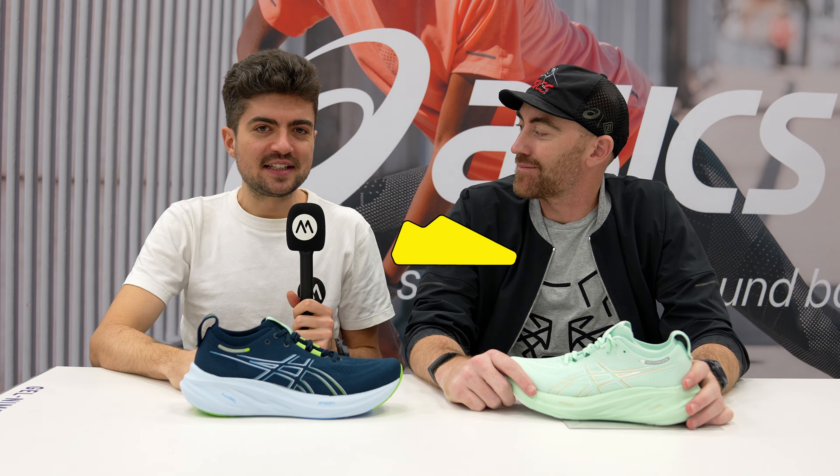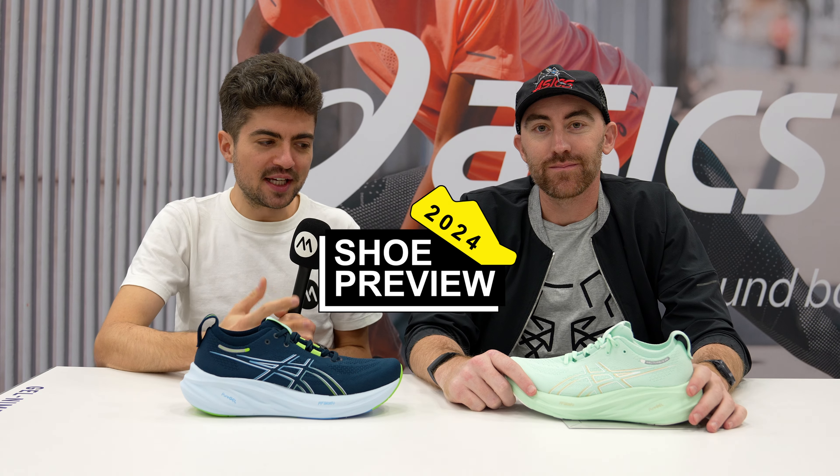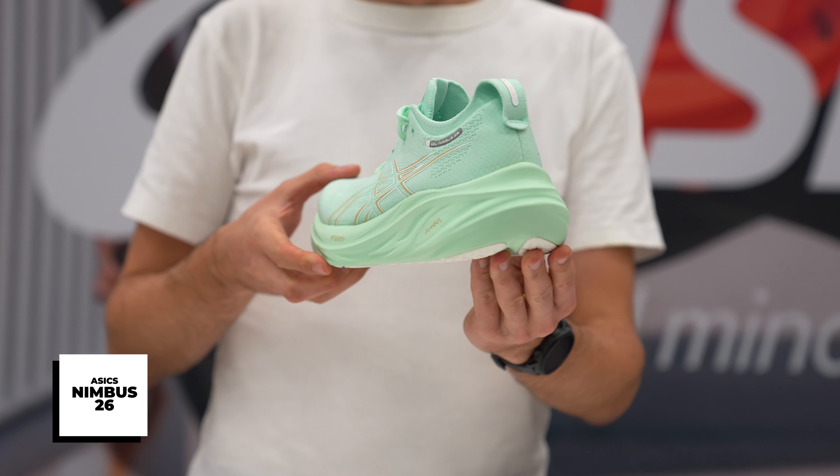Hey everyone and welcome back on the channel. My name is Alex and I'm here in Austin, Texas at the running event with Paul from ASICS and we have two shoes. They're the same ASICS Nimbus 25 or Gel Nimbus 26, sorry actually. Paul, what's new on the Nimbus 26?